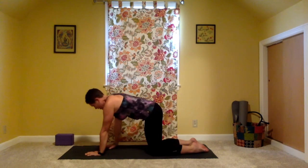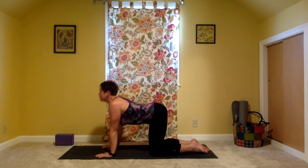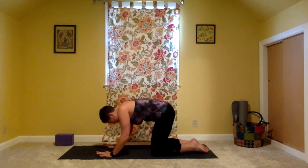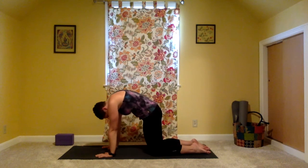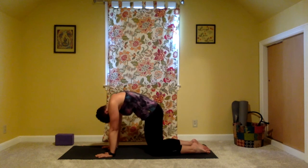On your next inhale rise to a tabletop. Hands come right underneath the shoulders, knees underneath the hips. On an inhale lift chin, chest, tailbone to the sky for cow pose. Feel the stretch in the belly. On the exhale round the back, sending the gaze to the belly button for cat. Inhale to return to cow. Exhale for cat. Inhale cow. Exhale cat.